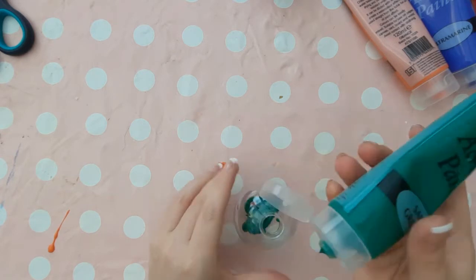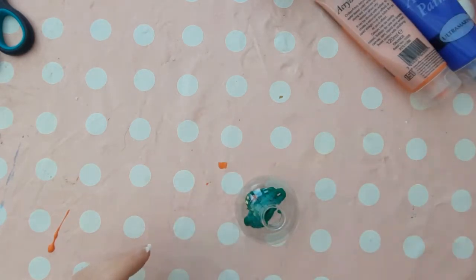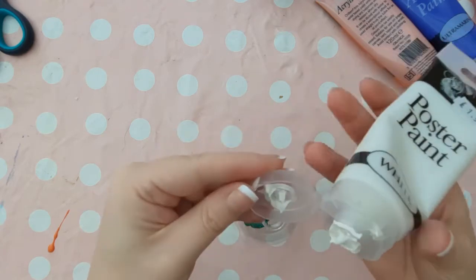Then using the base of the cup that you've just cut, sit your bauble with the hole facing upwards so it supports the bauble for you. Then you're going to fill the bauble about a fifth of the way with paint.